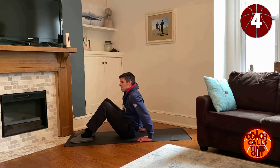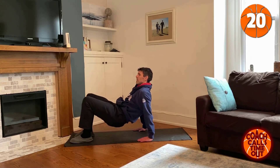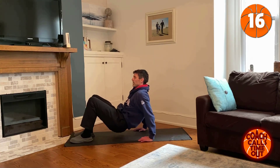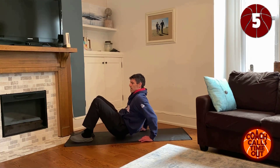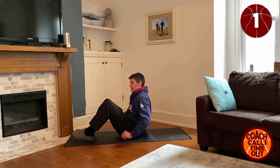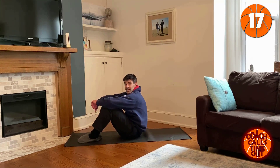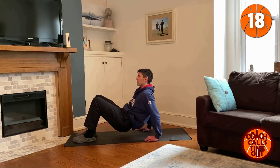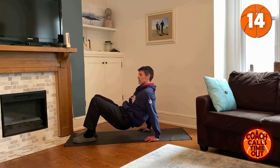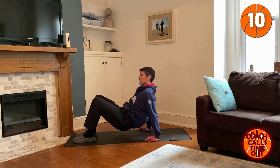Next we're going to do triceps — not as much activity in this one, kind of just what you're able to do. Butt down, bring yourself up and really lock it at the top, feel that tricep burning, and rest. How you feeling? Everything good? We're going to get through this together. Ready for the next set of triceps? Really lock it at the top, try to keep your midsection tight as well.